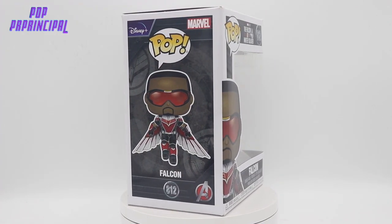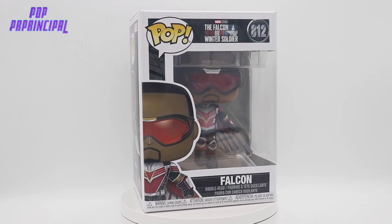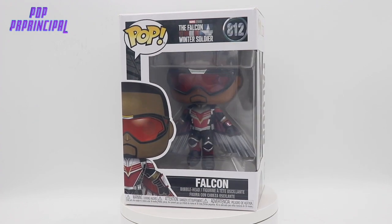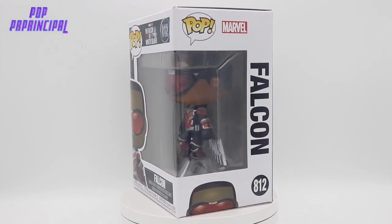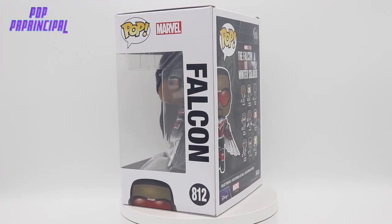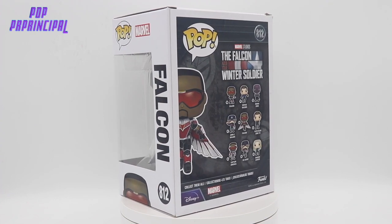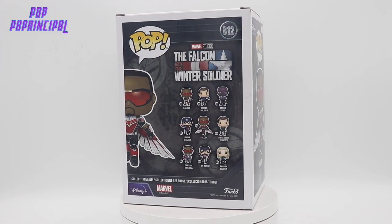This is definitely one of my favorite characters after this particular show and the story they kind of gave on him and where he ultimately ended up at the end of the show, which was the new Captain America. I definitely love Sam Wilson's portrayal in the MCU. I love the actor Anthony Mackie, who plays him — does a great job.